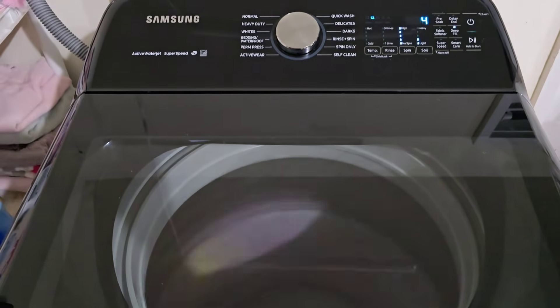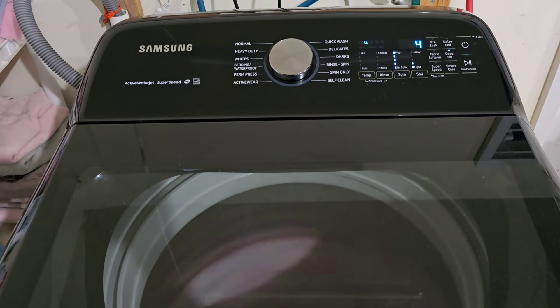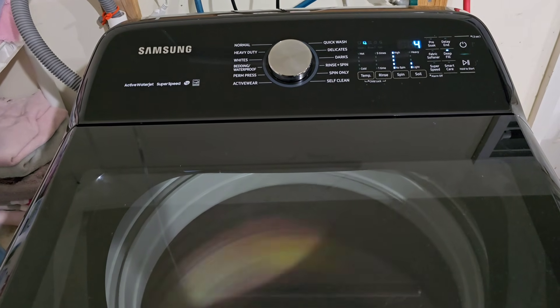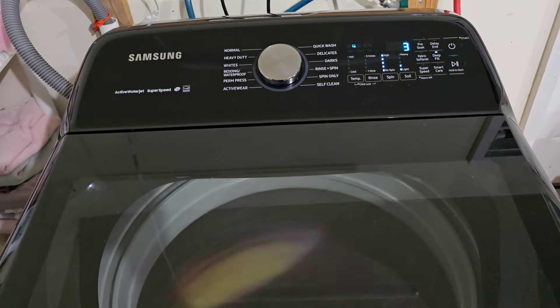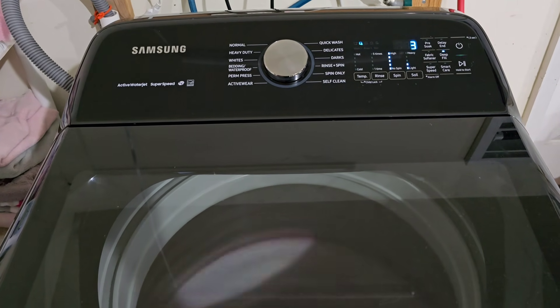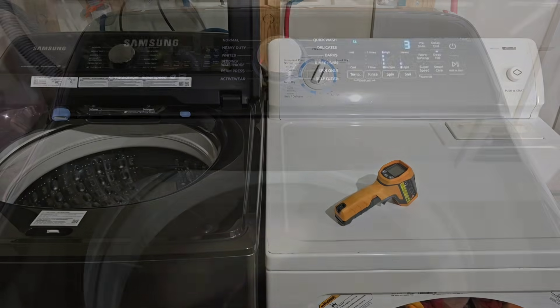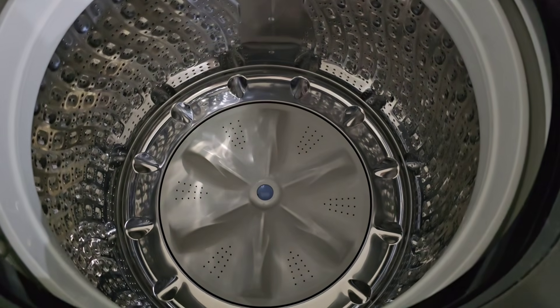As you can see, spinning super fast, getting all the water extracted out of those clothes — it's got the drain running right now too. The best part about how fast this thing spins is the max extraction of water out of those clothes; it's going to cut your drying time in half. That's part of the high efficiency rating that these have. We'll let this finish up and move over to the dryer next.